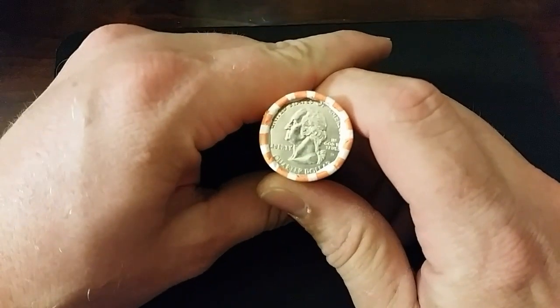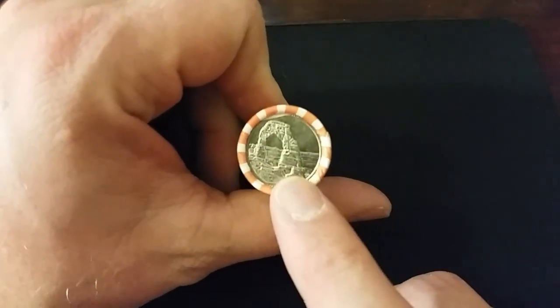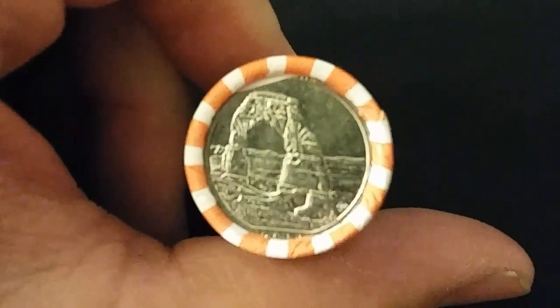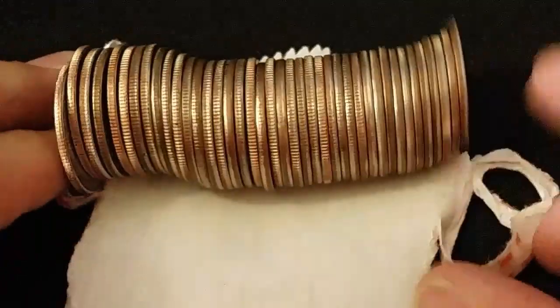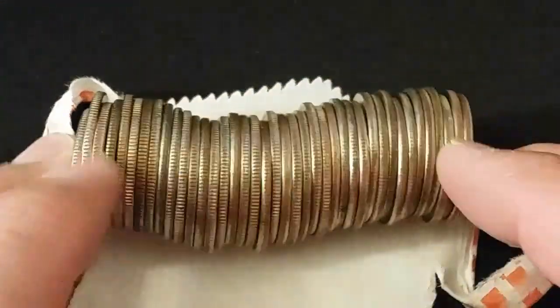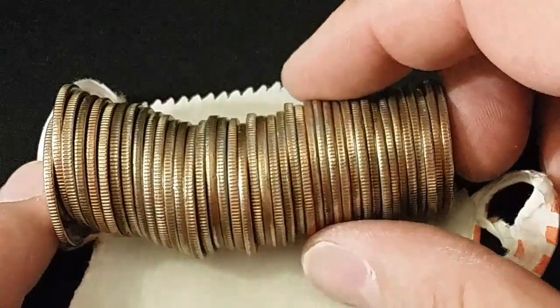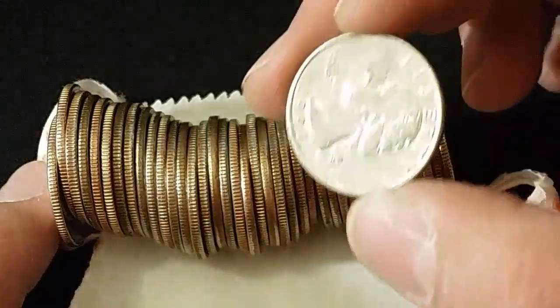The first thing we do is check the enders. That looks pretty new to me — definitely new, from the America the Beautiful series, which we're currently in as of 2017. So no obsolete coins or silver on the enders, which means we're going to fillet this coin roll open and take a look at the edges. What we're looking for is a light gray to black toning and smooth edges for the 90% silver coins. And what do we have here? That's just a clad — that's a 1994.